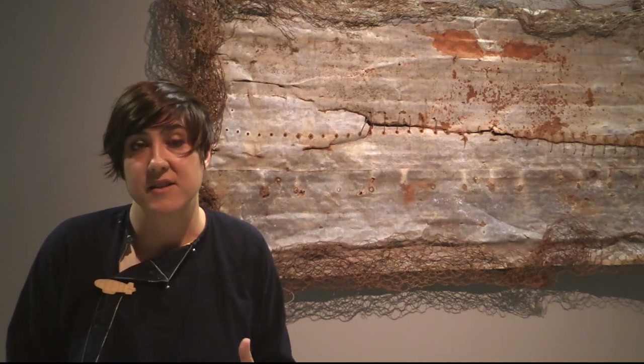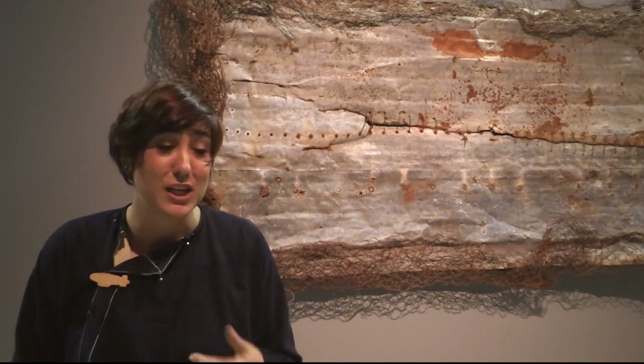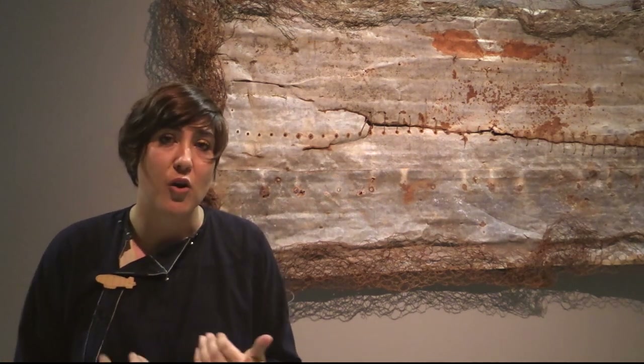I've seen videos of the artist actually making some of her artworks and I'm amazed at how strong her hands must be. She manipulates materials as if they're soft cloth, and she also uses her whole body — so it's really quite a physical process.